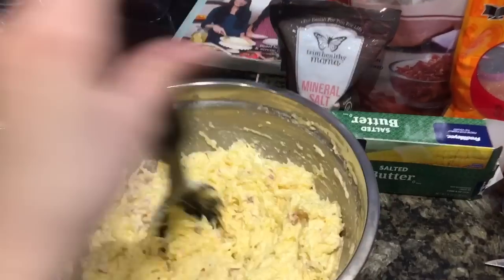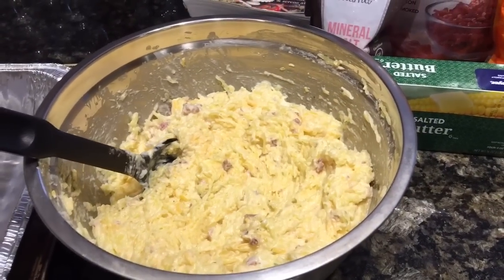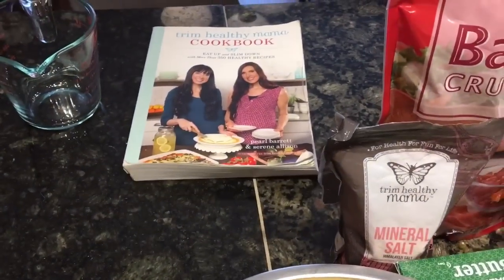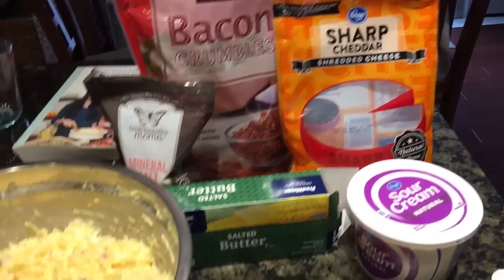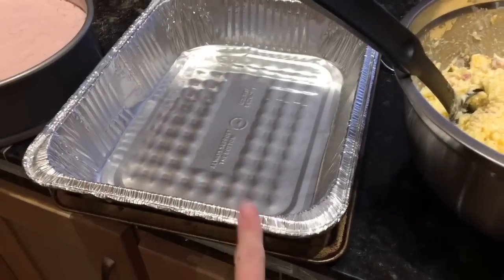I thought I'd take a second and show you the other stuff that I made for Easter. So first of all I have a spaghetti squash casserole — it's the cheesy spaghetti squash casserole on page 138 in the Trim Healthy Mama cookbook. One thing I did to make this easier is I just used bacon crumbles from Costco in place of trying to cook up my own bacon.